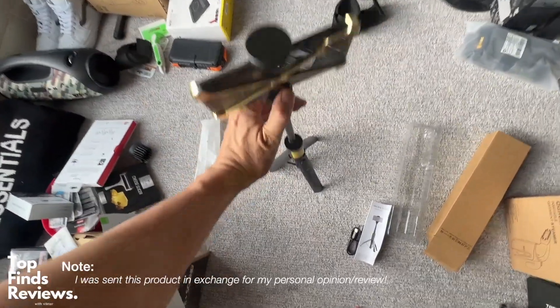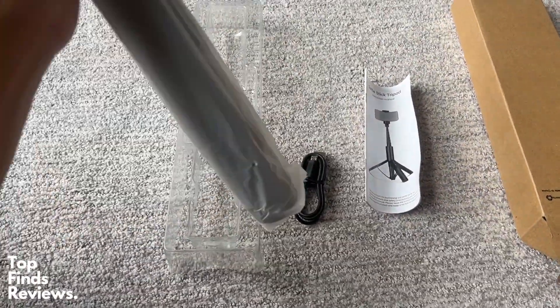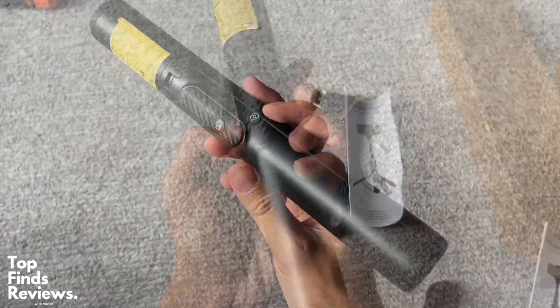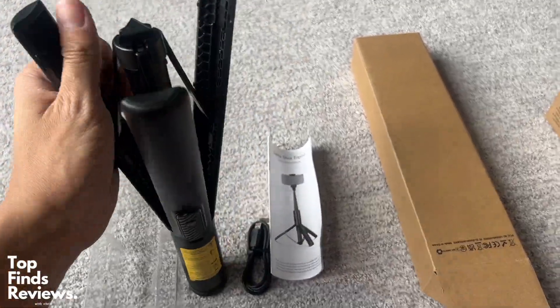This is the only selfie stick you will ever need to buy again. This is an amazing tripod slash selfie stick and it even has a wireless controller that you can actually detach from the stick. And look at this thing, it's like a baton. You could actually use this as self-protection — if you're ever getting robbed and you have this around, you can literally protect yourself.